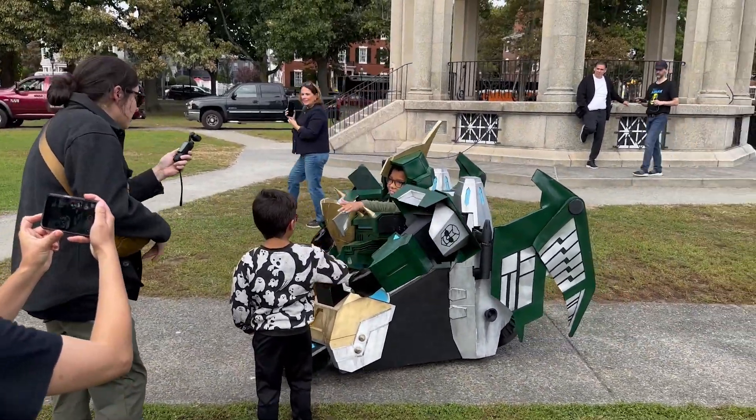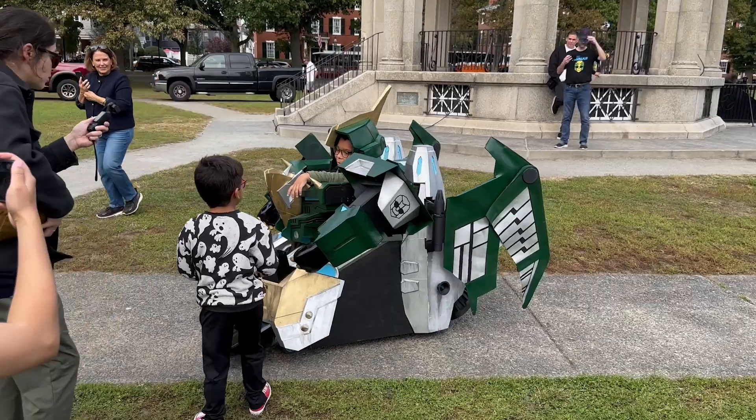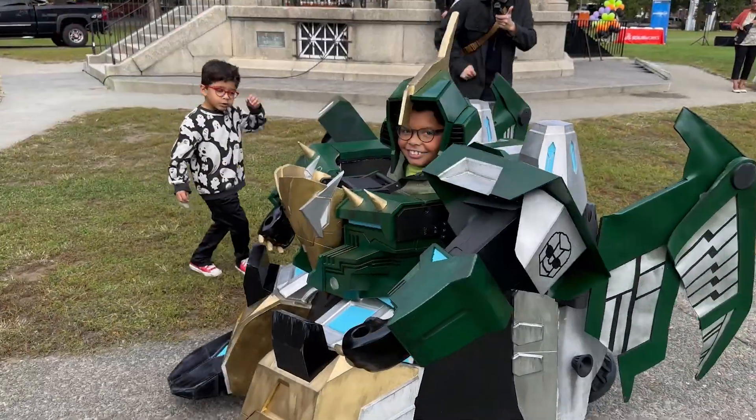Do you have your driver's license? I have a driver's license — I'm not in this. You are running around, Cody.